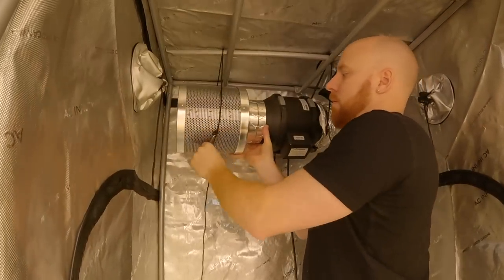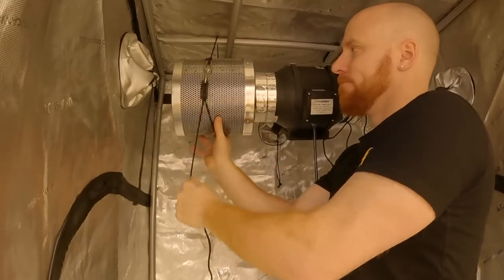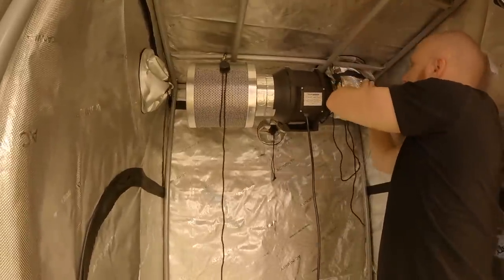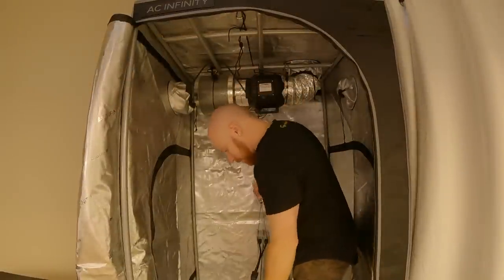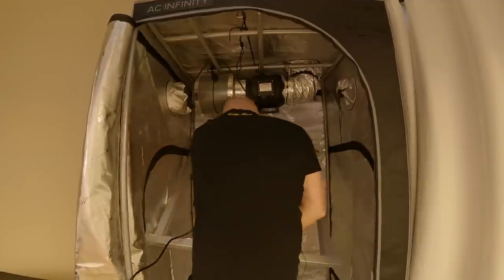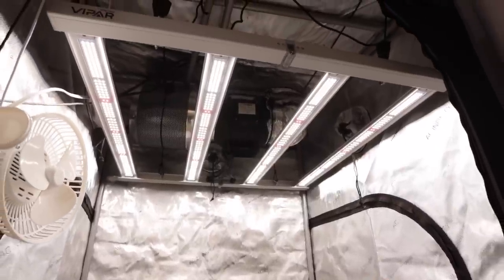We are using adjustable rope hangers to secure the fan and filter combo inside the tent along with the LED light. I like to use adjustable rope hangers as much as possible as it allows for unlimited adjustability and positioning of the equipment along with quick disassembly. As we put one of the last pieces of equipment into the grow tent — the KS3000 LED grow light — we also add a 6-inch clip fan for air circulation above the canopy, along with a Pulse 1 environmental monitor which will collect all the data we need from inside the grow tent.